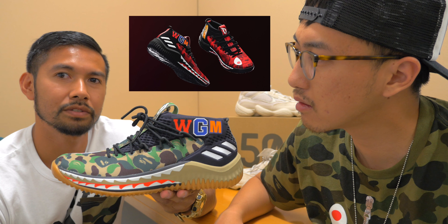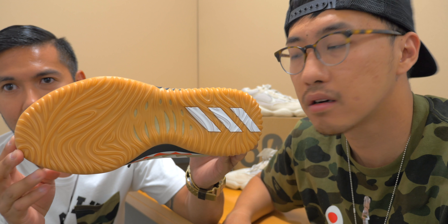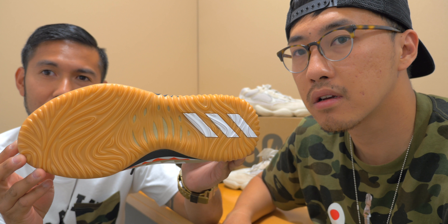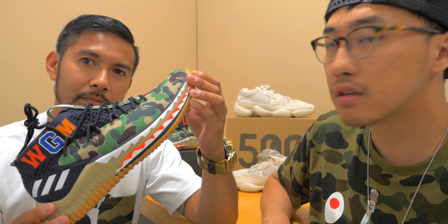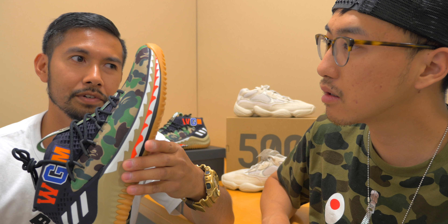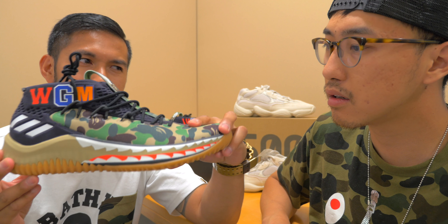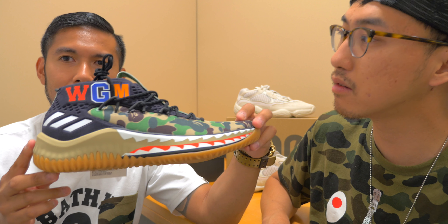The upper is constructed of mesh on top of a gum outsole which features Bounce technology. It's different from the Harden Vol. 2s, which feature a full-length Ultra Boost midsole. If you were to compare the two from a performance perspective, the Harden Vol. 2s have Ultra Boost so they're a little softer but responsive. But if you're looking for something that's even more responsive, maybe if you're used to hooping in Kobes, these would be probably more similar.